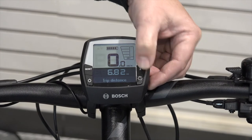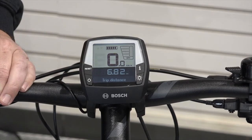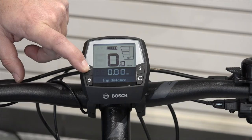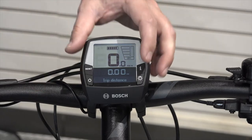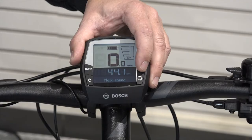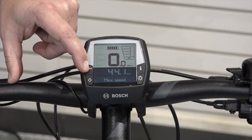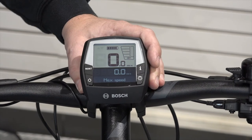In order to do the reset, for example on the trip distance, simply push the reset button in for several seconds and you'll notice it goes to zero. Once it reaches zero, you can now cycle to the next feature, such as max speed, to do a reset on. Just repeat this cycle throughout all the different modes.